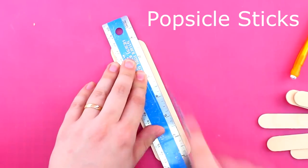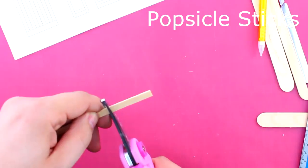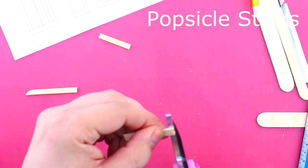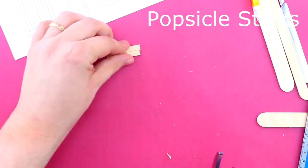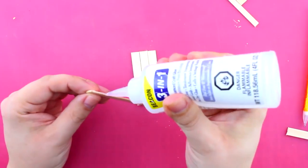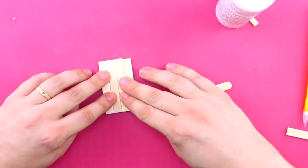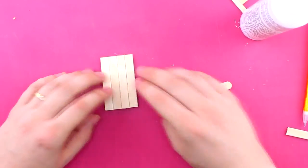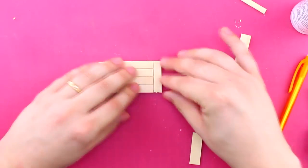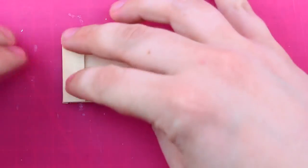Now we're starting with some popsicle sticks. You can actually make lots of nice stuff out of popsicle sticks if you prepare them properly. First of all I trimmed them down so they look like a board and then I use a pair of bypass pruners to trim them off. It's pretty quick, pretty effective. You got to be awfully careful with your fingers though — don't want to nip any of those off. Sometimes you have to squeeze a little bit hard, so just be careful with that if you want to try it.